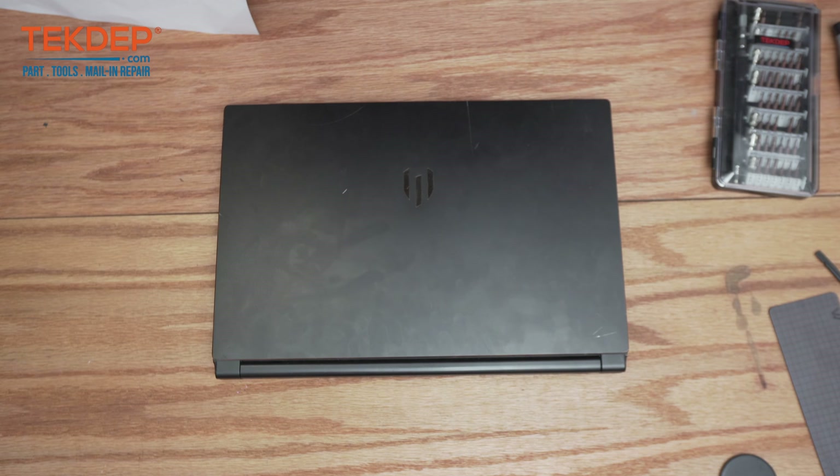Hey guys, welcome back to another TechED Up repair video. In today's video we'll be working on an MSI workstation WS65. This unit has 32 gigabytes of RAM, an 8th generation Intel i9 core, and 512 gigabytes of SSD storage.